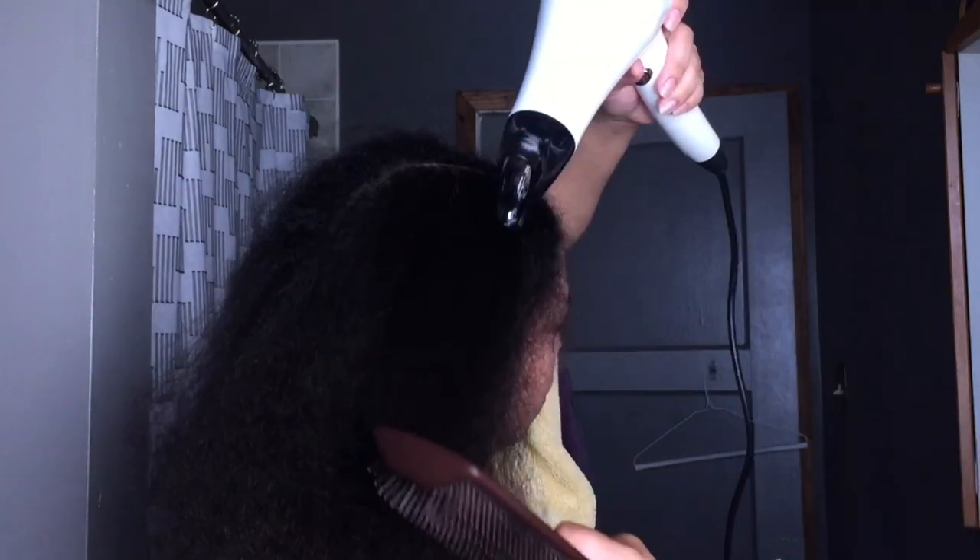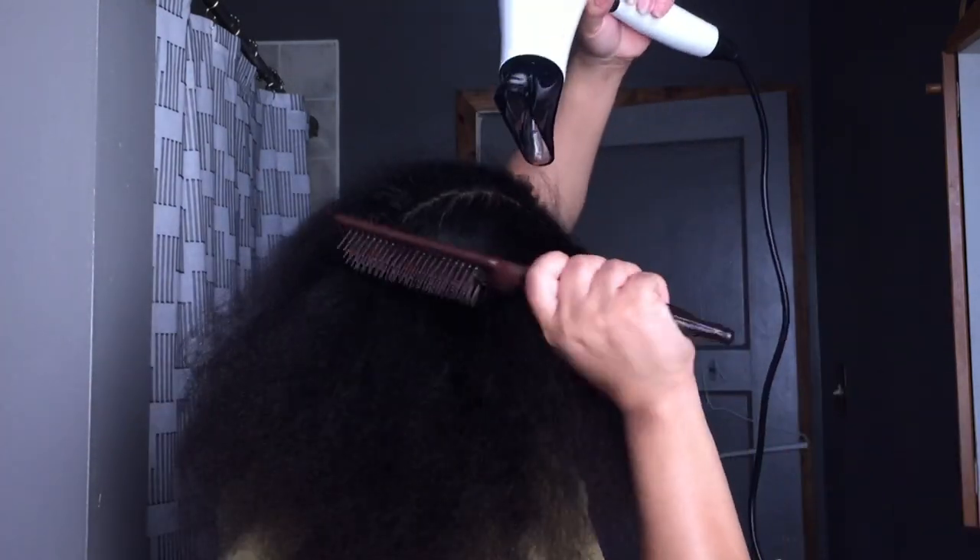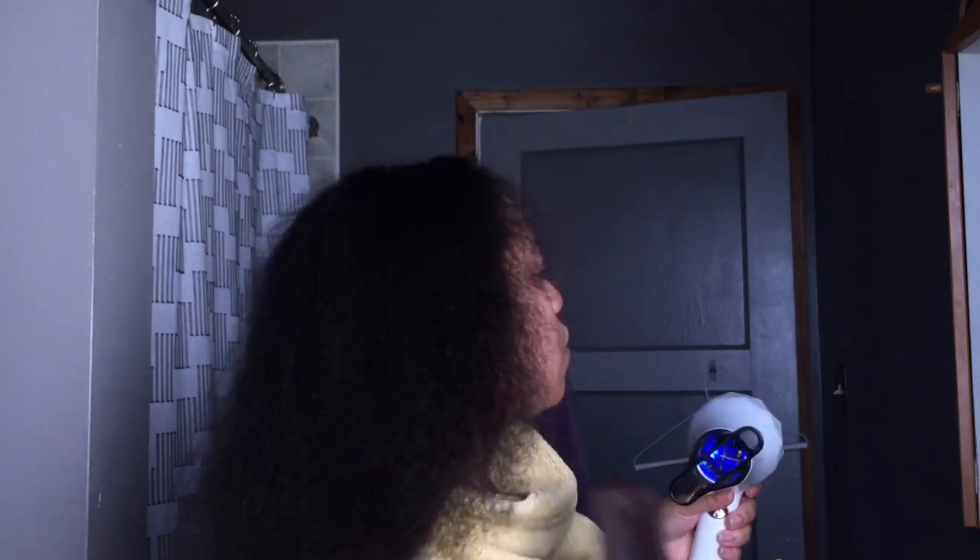Look how fast the curl pattern came back — crazy, especially when you apply heat. Blow dryers are still heat, you guys, so just be careful. Use a good oil that has a heat protectant — this is when you want to use it.